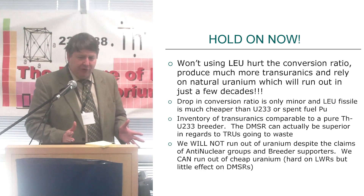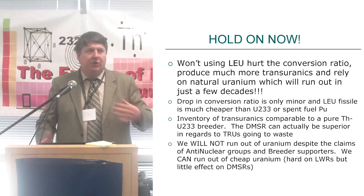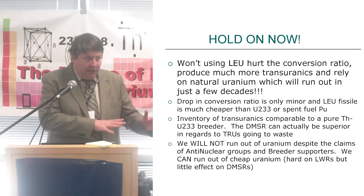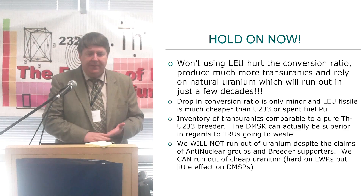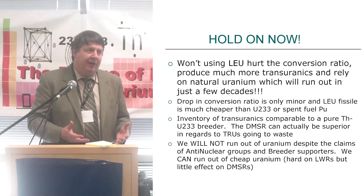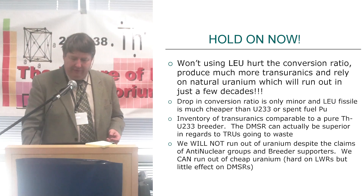Hold on — we're talking about using low-enriched uranium, but isn't that going to hurt your conversion ratio, produce all sorts of transuranic waste, and rely on natural uranium that's going to run out in a couple decades? Well, in a converter, compared to using plutonium or U-233 — which has been more the focus of the Fuji program — low-enriched uranium, you will need more of it, but it's much cheaper and much more available.